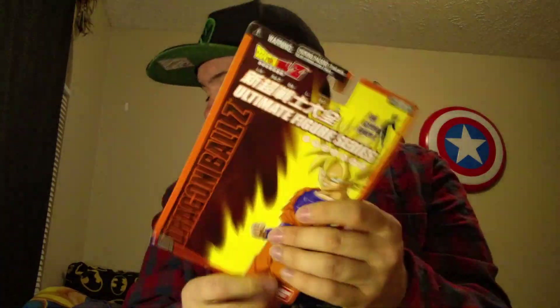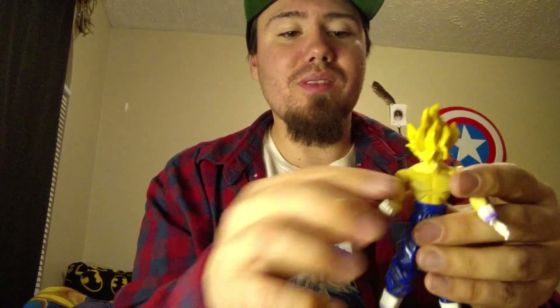I feel like a kid again playing with these, because believe it or not, I actually did play with him. And responsibly, I did put him back in his box. And surprisingly, his box is still in good shape — nothing's cracked or anything. So I definitely kept good care of this figure over all these years.